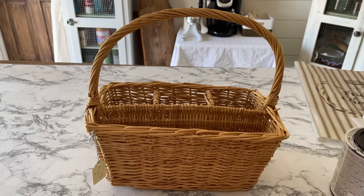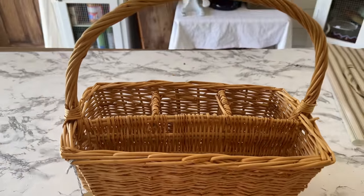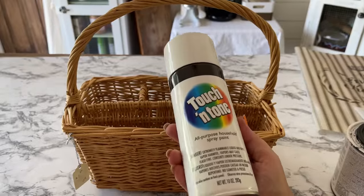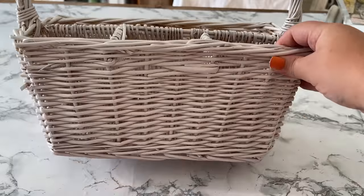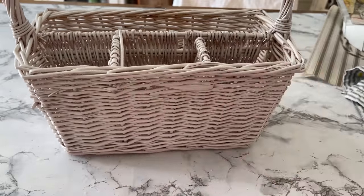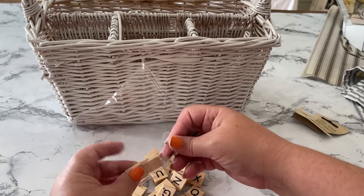This next basket is my second favorite out of the bunch - the price tag was still on it: two dollars and fifty cents. This basket has compartments, and that makes me so happy because I immediately thought I wanted to turn this into a picnic basket-type thing to hold silverware and plates. Because it's another wicker style basket, I spray painted it, and voila - here it is all painted. It really is fast drying paint, just about 20 minutes for two coats.